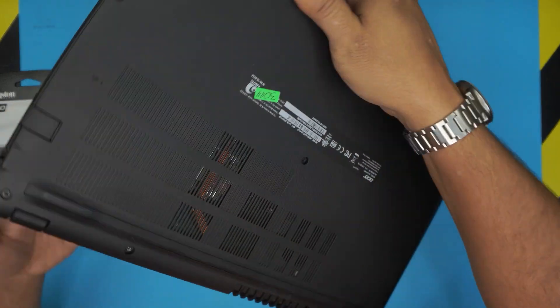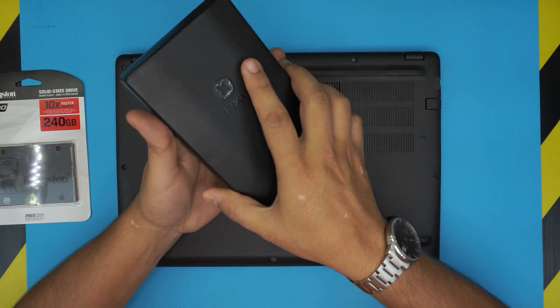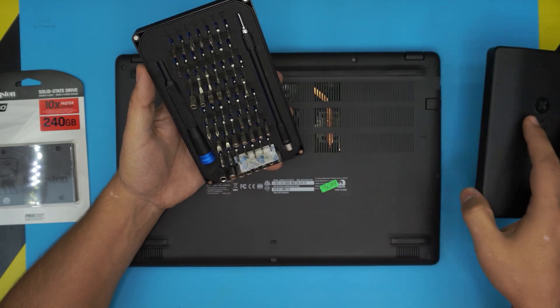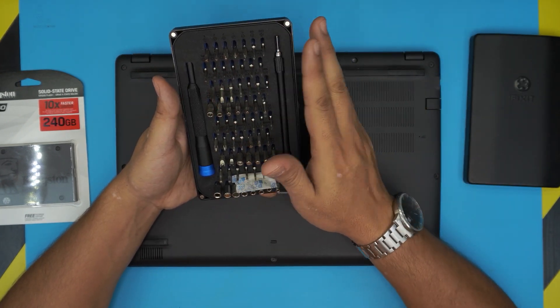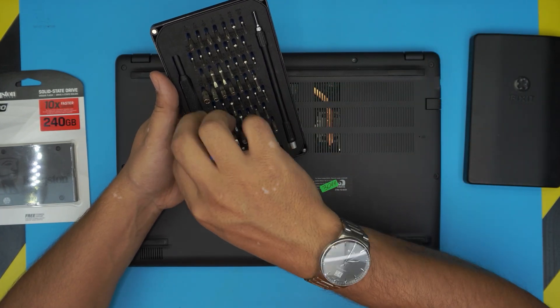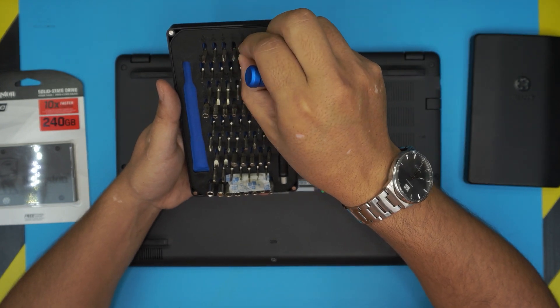To start opening this laptop you need a few tools. You will need a screwdriver set — I use the iFixit tool set as it provides all the bits you need to open any type of laptop or electronics. We're going to be using the Phillips number zero from the set.